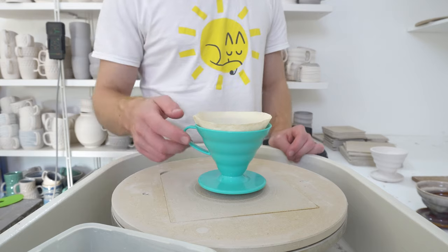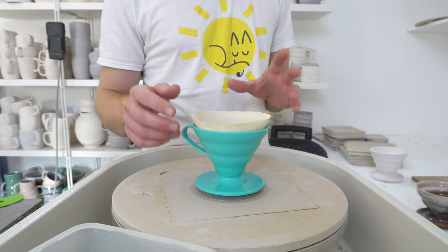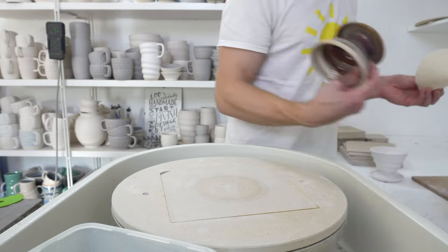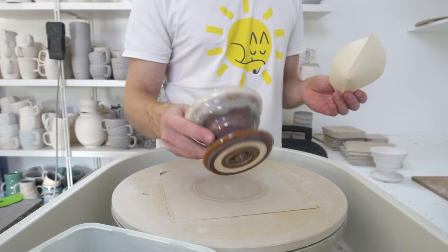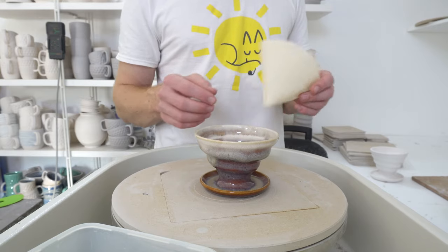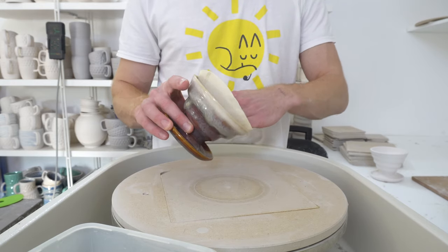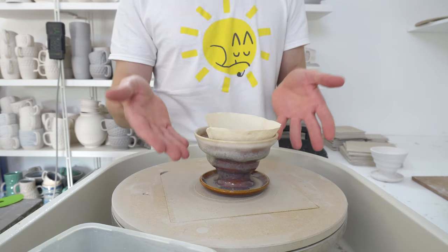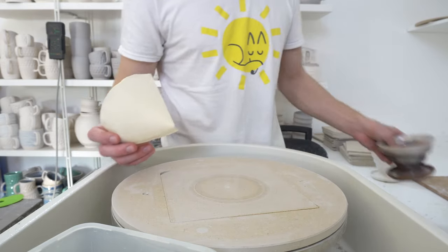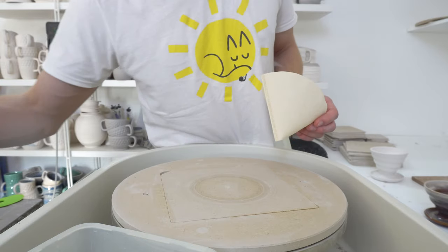I started throwing them to match the V60's height and diameter because that seemed like an easy way of making sure everything would fit. But over time, without really realizing it, I started throwing them slightly wider because I preferred the shape. The problem is the filter doesn't fit anymore — it leaves a gap at the top because the angle is too far out. It fits the bottom but not the top, which means it doesn't brew as well.